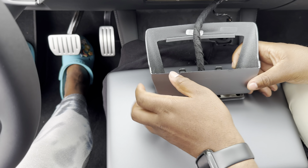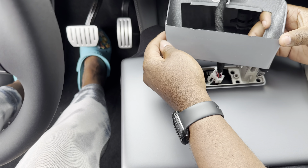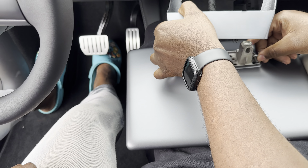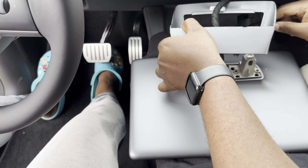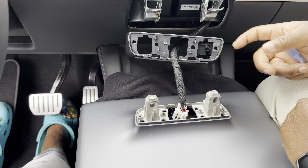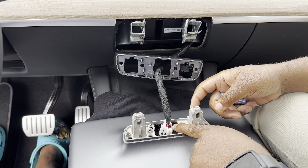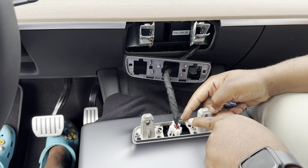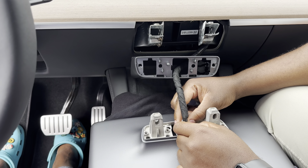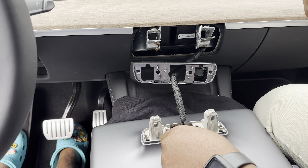Once you pull that out, take those two screws and put them to the side so you don't lose them. Now you have access to the back piece. This white piece is a protector for the cable, preventing damage or pulling on the cable itself. To remove it, hold both sides, open it up a little, and pull right up — it will come right out. Put that away too.